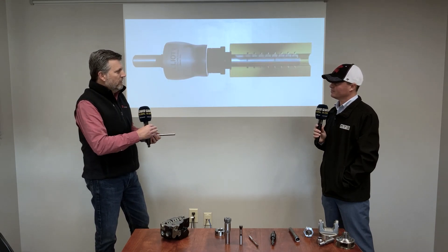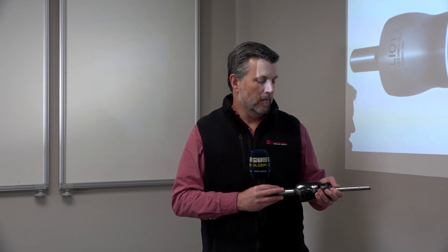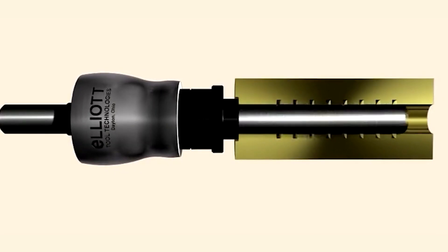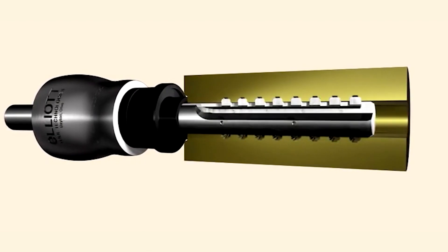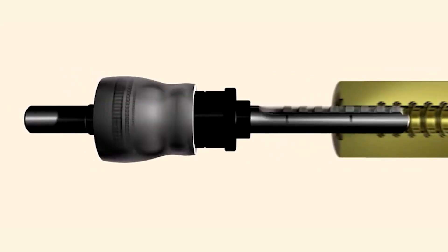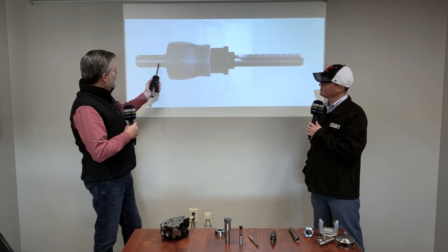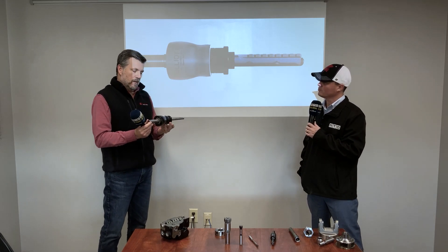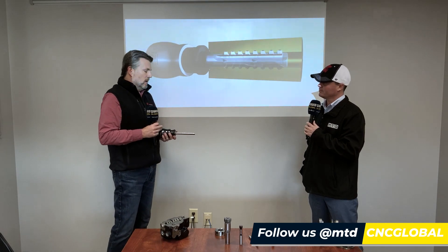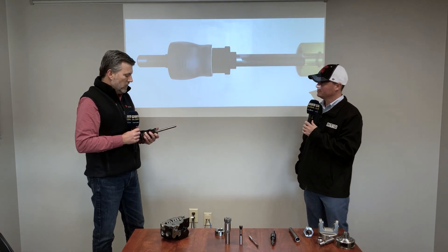Lead time for a complete unit like this is generally about six weeks. The resharpening side of the business is more of a two-to-three week turnaround. There's no such thing as a universal setup — every customer orders exactly what they need for their specific job or part. There is one standard item: the shank and body, which we call the operating head. From the shank out to the knurled collar is your standard stock item, but everything that goes inside is custom. Customers commonly order a body and swap out the internals for any new job.